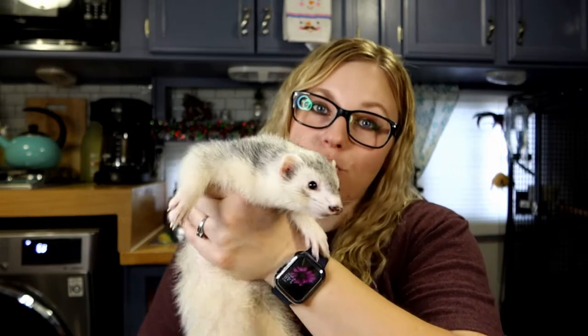For a full bath, we usually do what's called an oatmeal bath. We don't use any kind of soap — no ferret soaps, no dog or cat soaps, no baby soaps, we don't use Dawn — we just use oatmeal. And I'm going to show you how we do that. The reason is ferrets can be kind of sensitive with their skin. Some people have had success using those soaps, but I just don't want to risk it, so we just do the oatmeal.